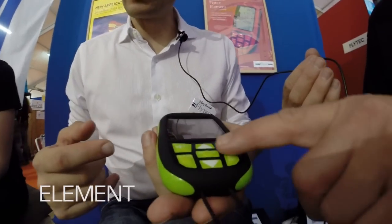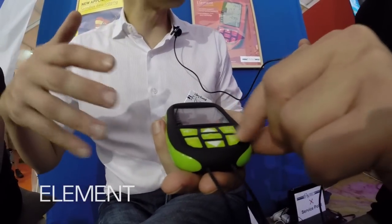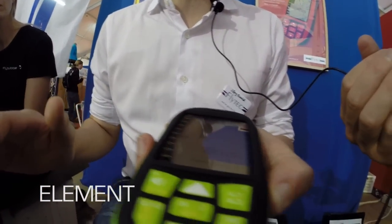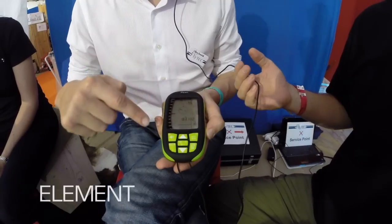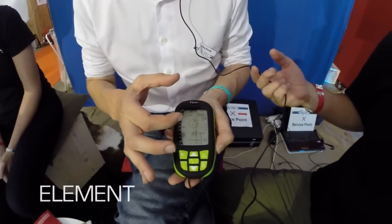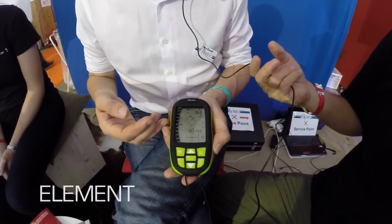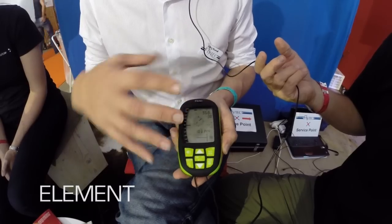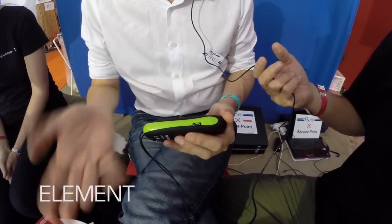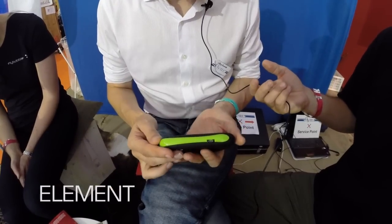What we changed mainly from the outside is the keyboard. If you touch it, it's really different from all the keyboards we've had before — it's bumpy, so you can actually feel it with your gloves on and operate it with your gloves on. We changed the screen and made the important pieces much bigger than before, and got rid of some things that are not that important.